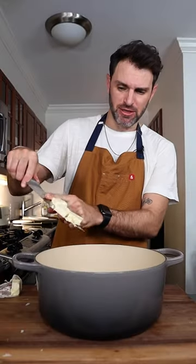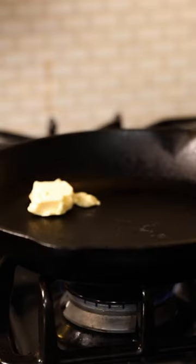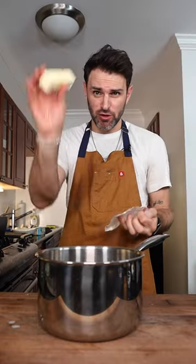Two tablespoons of butter, three tablespoons of butter, two tablespoons of butter, six tablespoons of butter.